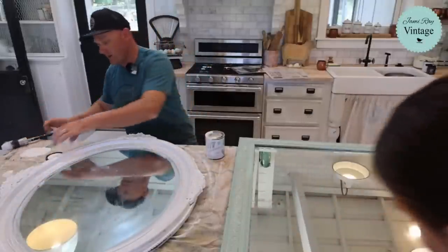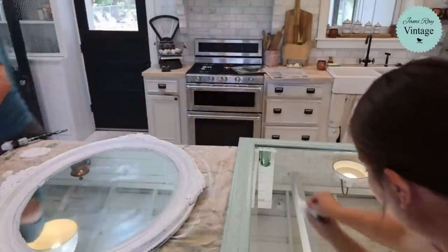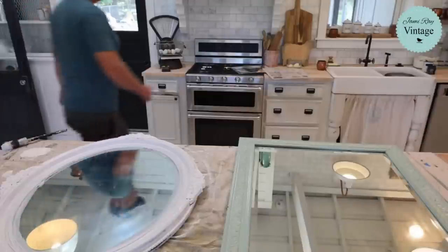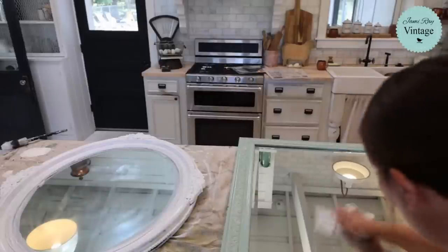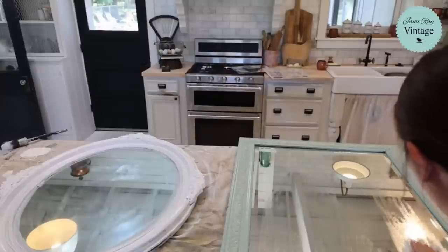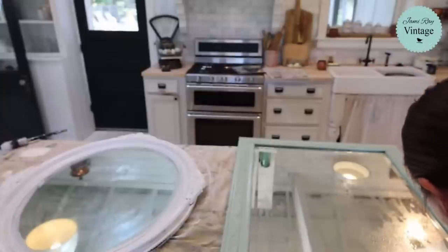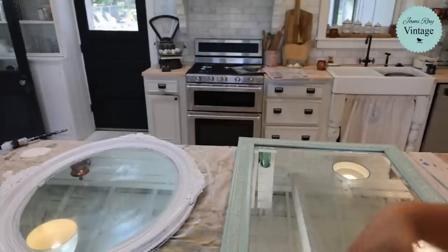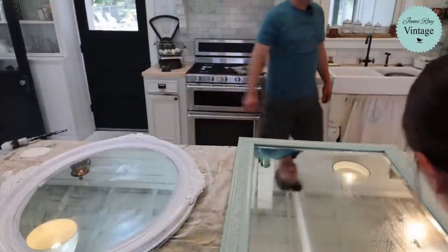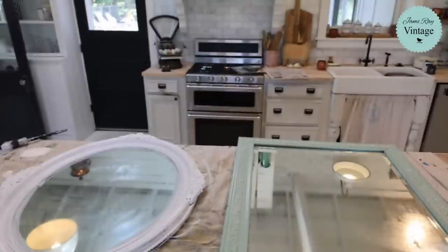That's enough paint on that — I'm going to wet-distress it and then clean this mirror some more. I need a fresh paper towel — this one has paint on it. I'm almost there; this area was just really dirty. I'm going to go grab a rag so I can wet-distress. Maybe grab a few microfiber rags since those work well on glass.